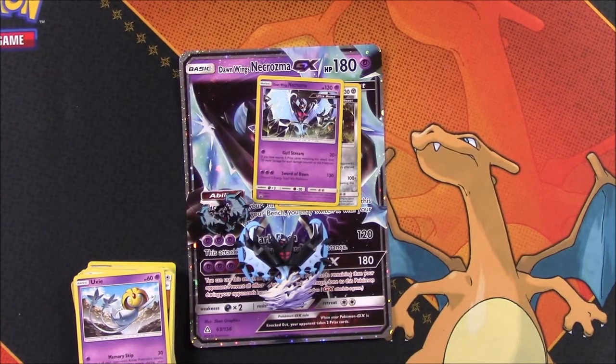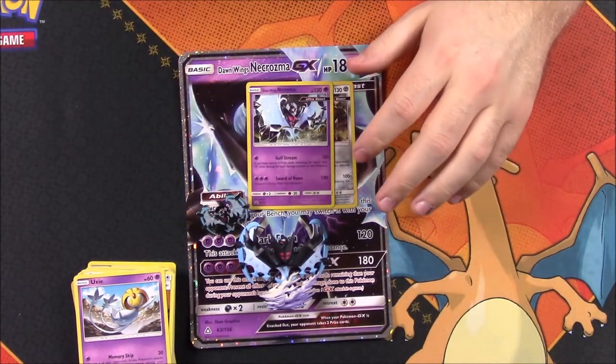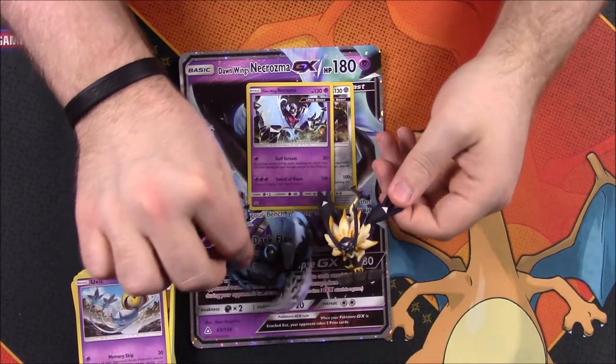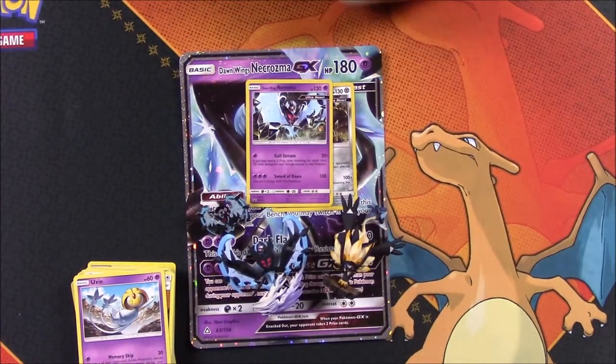So that's our pack for this week — we've opened both packs now. I think I probably like the other one more, the Dusk Mane one, just because I like the figure more since this one hovers and keeps falling over.